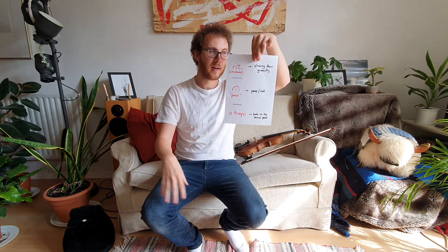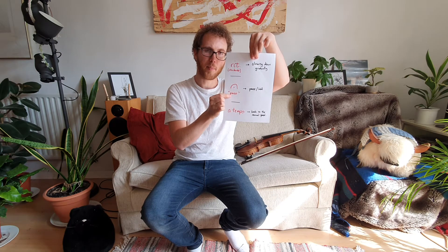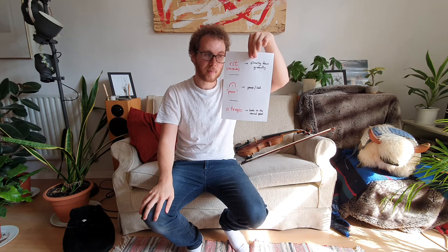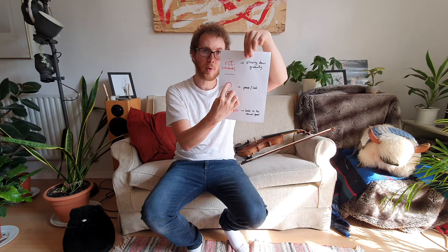We hear that at the end of the line: one, two, three, one, E, two, one — that's the RIT, the slowing down. Then you see this symbol in the music — this means pause. You pause and either hold the note or hold the silence. So on this one, it's the one on A: E, two, one — pause.